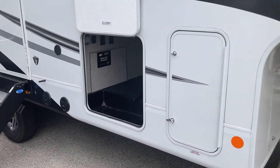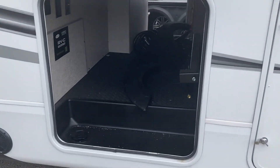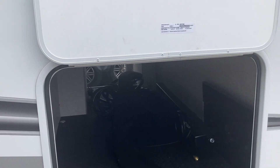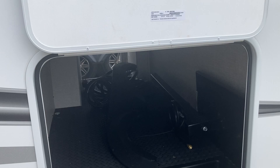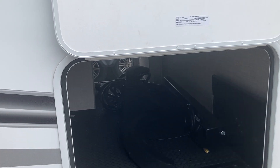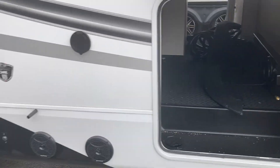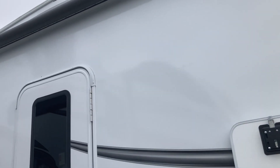Come over here to the pass-through storage. It's a small fifth wheel, but you've got a lot of storage. One of the things this one came with is the Jayport, and it came with the 22-inch Blackstone flat-top grill. You've got a good-sized awning that runs about the length of this fifth wheel.